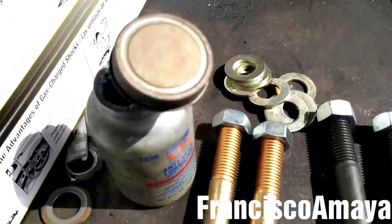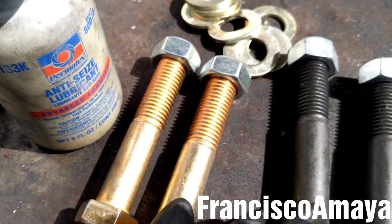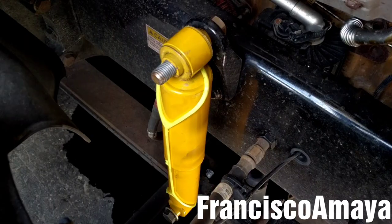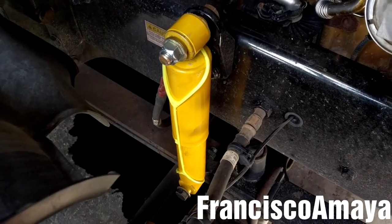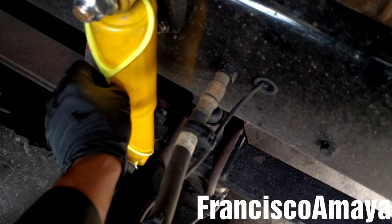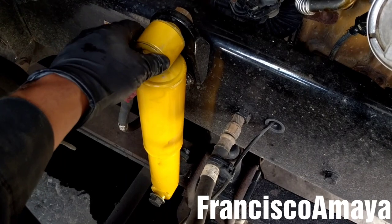First, I'm going to apply some anti-seize on the balls to prevent corrosion. With the two balls in place, I'm going to be installing the shock absorber. And now I'm going to place the two washers and the two nuts. Now I'm going to tighten them with the balls completely tight. I'm going to cut this and remove it. The shock absorbers are fully installed.